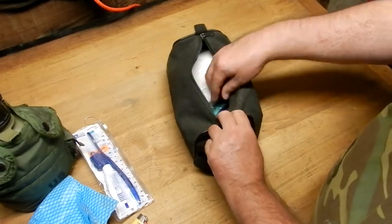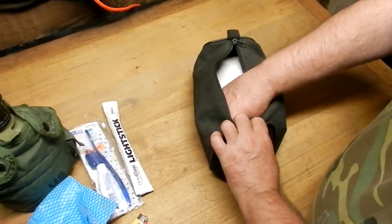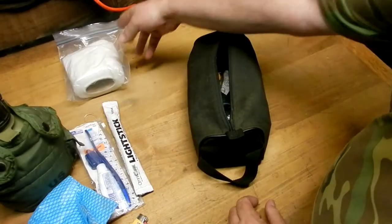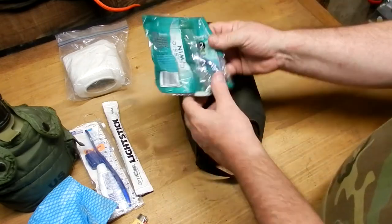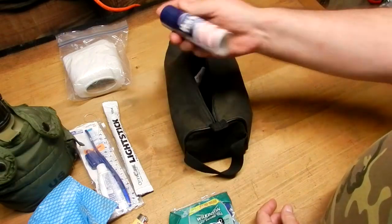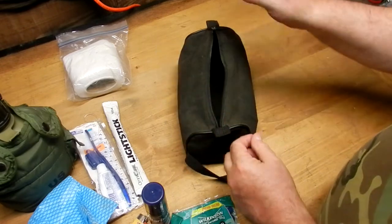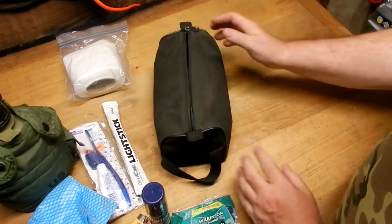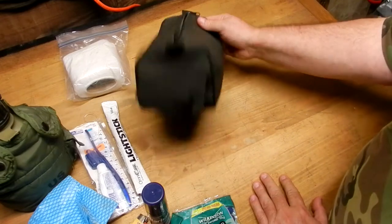More hand sanitizer. Got one of these light sticks — gotta see when you go. A roll of TP. Some shampoo, keep the hair clean. Little razor packs, clean shave. Some old Barbasol. And this here's one of those do-not-eat silica packs — just leave it in there to keep moisture out. So that's my personal bag I'm going to take out with me. Covers everything that I need, and then some. Roughing it smoothly.